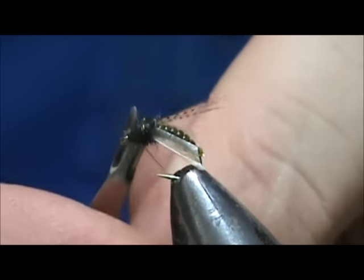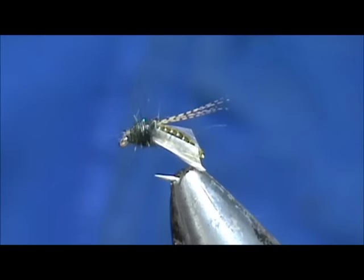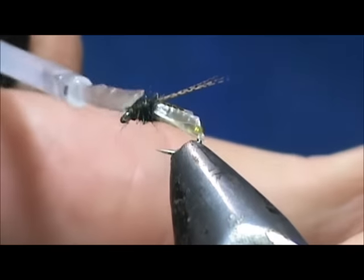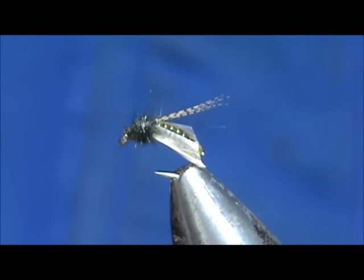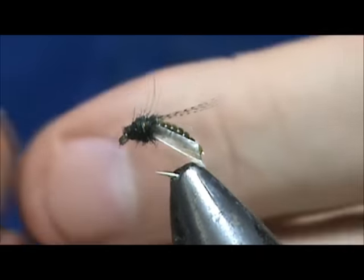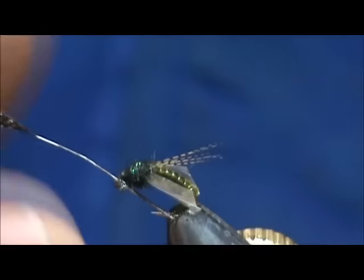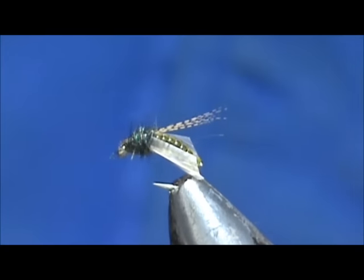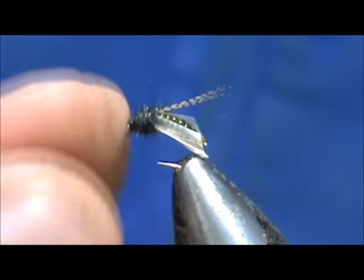Go ahead and remove that thread. Put a little bit of head cement on there. I definitely got it on the eye — when we get it in the eye we take a spare feather laying on the table, put that in the eye and run that through. And here we have our stretch rib caddis pupa.